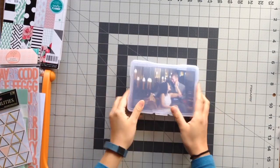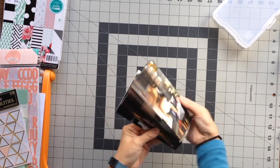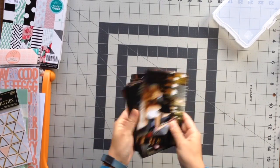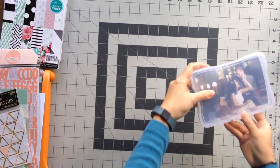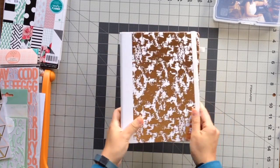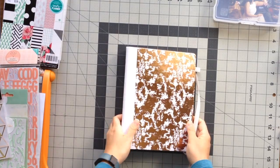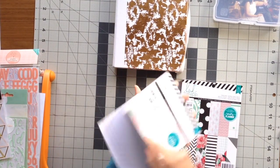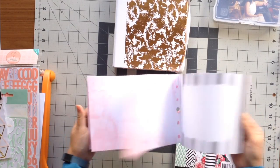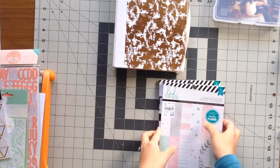Hi everyone! Today this is going to be a very long video, so if you'd like to just see the end product you can skip towards the end. But I wanted to show you how I quickly made my engagement album. I got one of these little binders from Target — I originally planned to use it as a wedding planner binder, but instead I decided to make it into a mini album for the engagement photos.